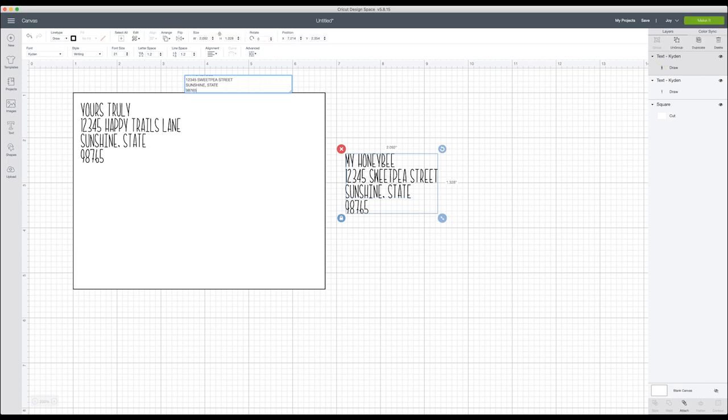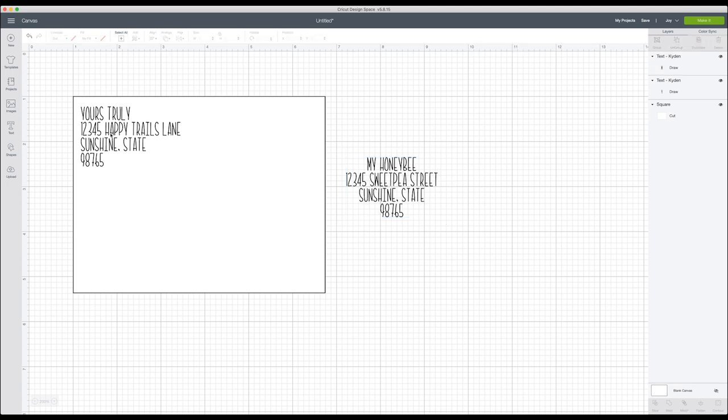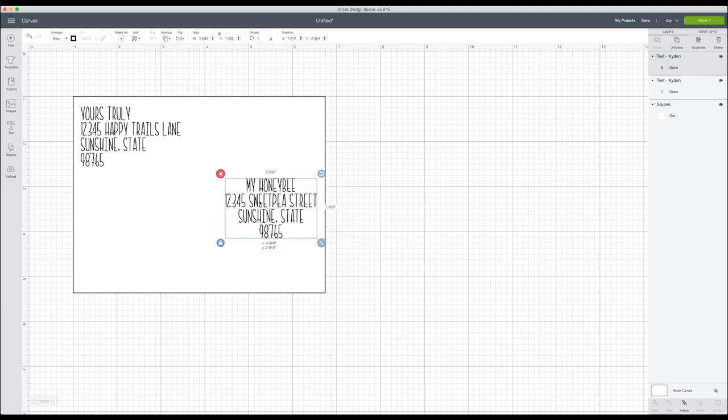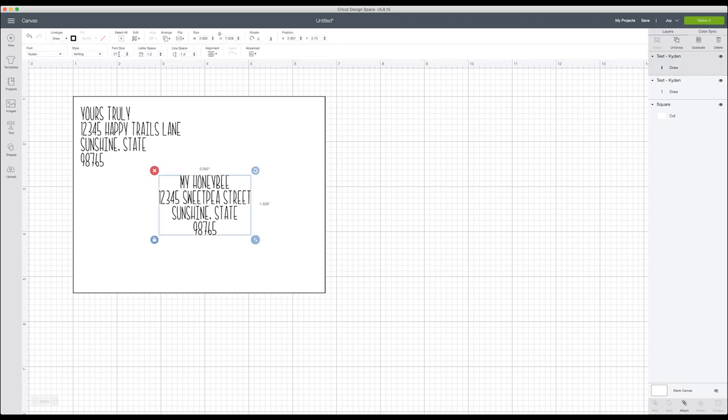I'm clicking enter after every line to go to the next line, then adding a fun zip code. For the recipient address, I'll highlight everything and go to alignment and select center. For the sender address I like it left-justified — it looks clean up in the corner — but for the recipient address centered in the middle looks really nice. Font size 21 works well, though that may change depending on the font you use.